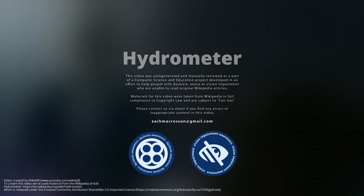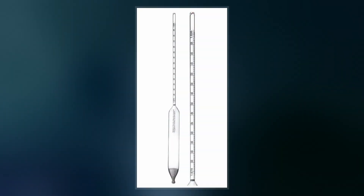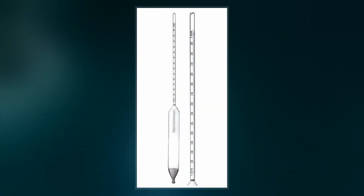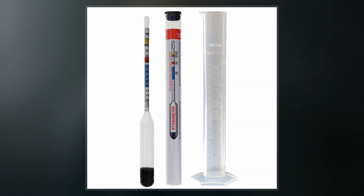A hydrometer or lactometer is an instrument used for measuring density or relative density of liquids based on the concept of buoyancy. They are typically calibrated and graduated with one or more scales such as specific gravity.